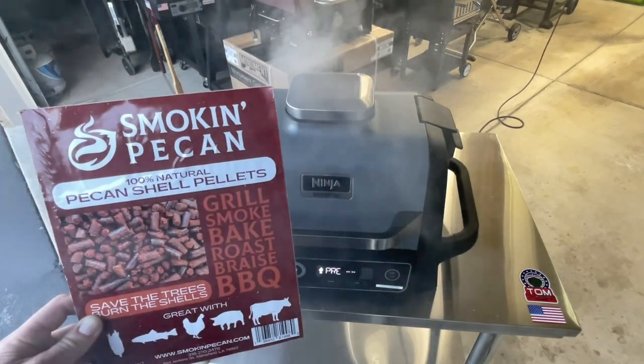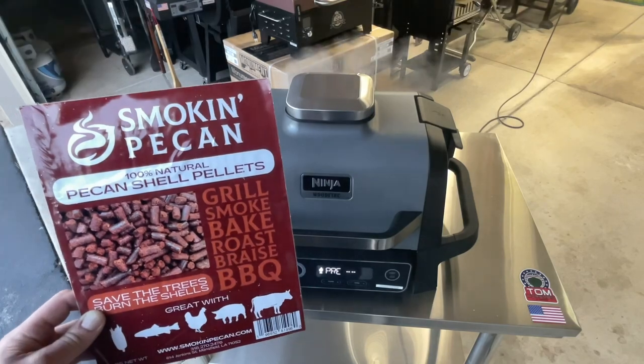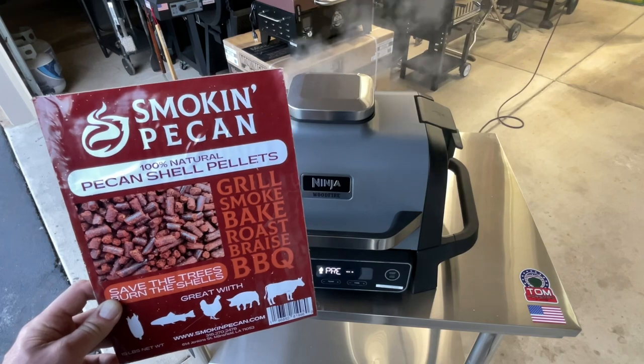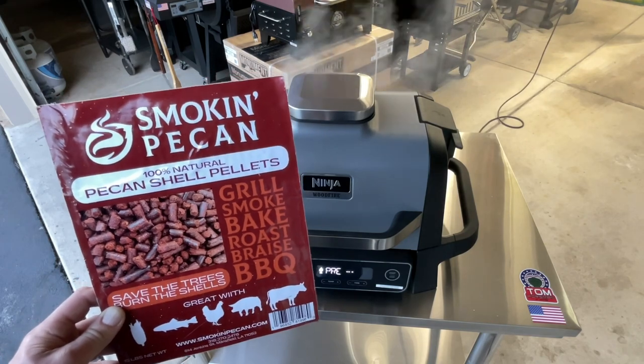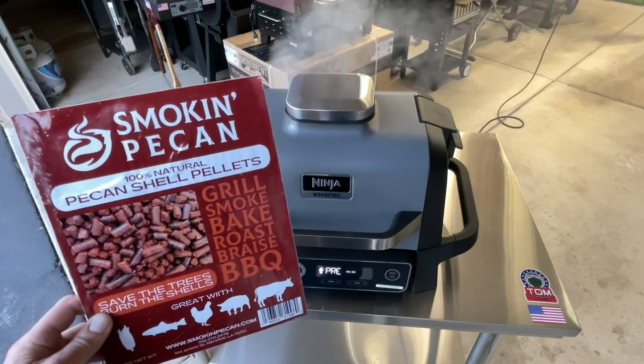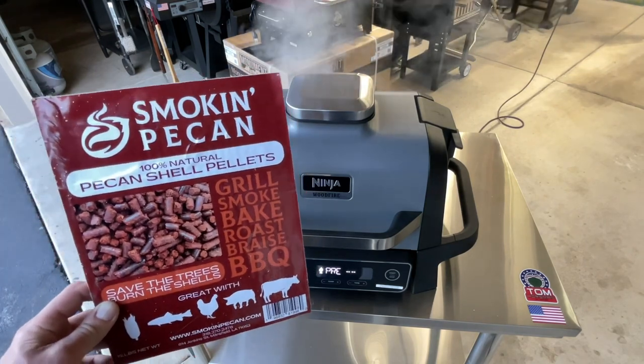The smell from it is sweet — it's definitely not wood. I've used these before on a pellet grill and it was phenomenal. So today we're going to try them on the Ninja Wood Fire, and I've got some beef short ribs.